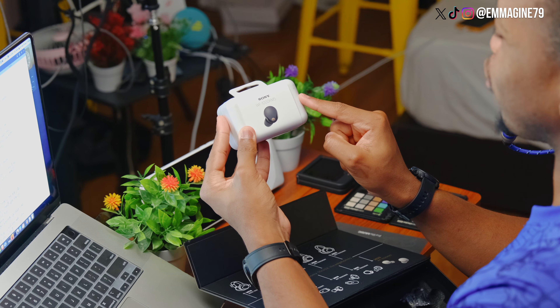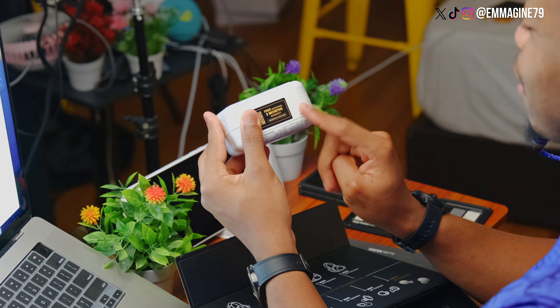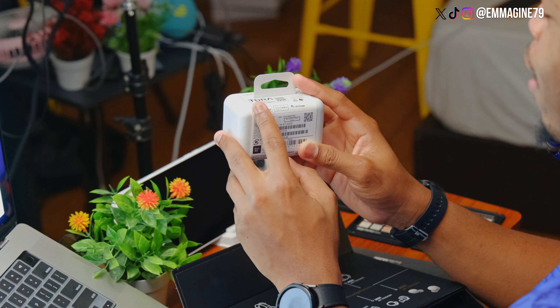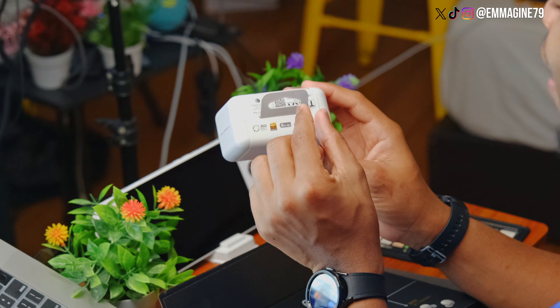On the front here is the image of the WF-1000XM5. If you register, you get three months additional warranty. And you can see that it supports iPhone and Android, as well as Alexa. You can also see the audio specs it supports, as well as up to 24 hours of listening time with noise cancelling.